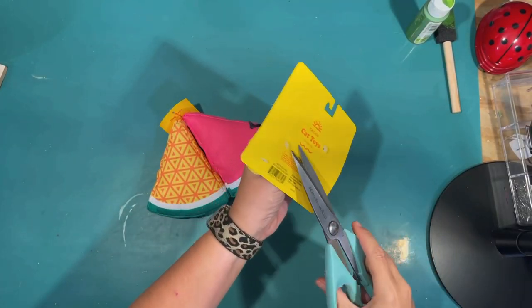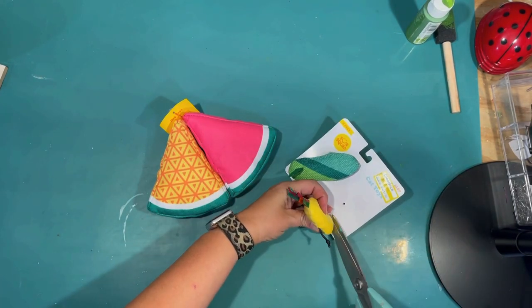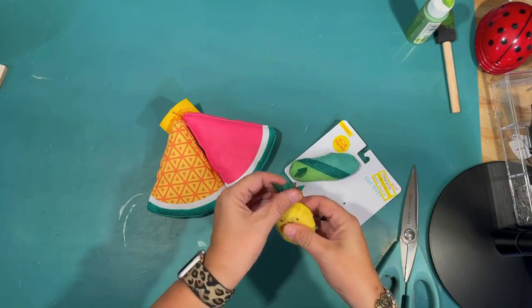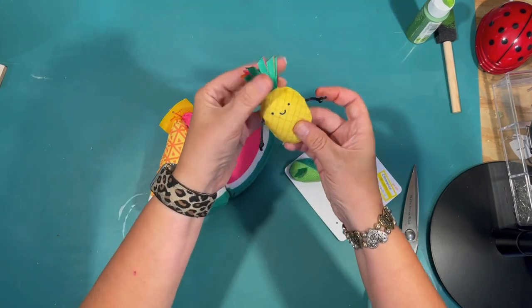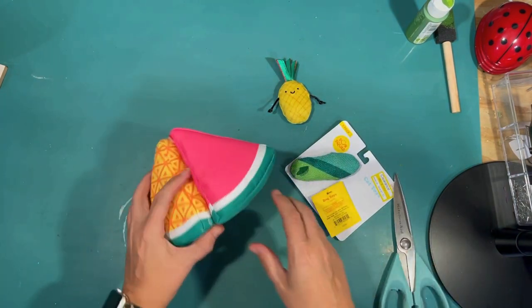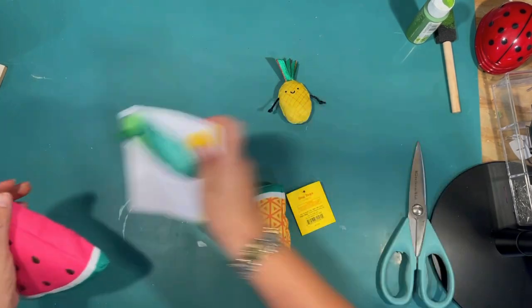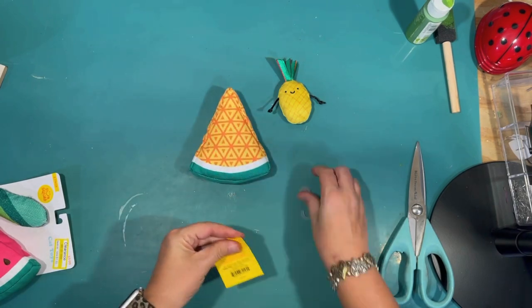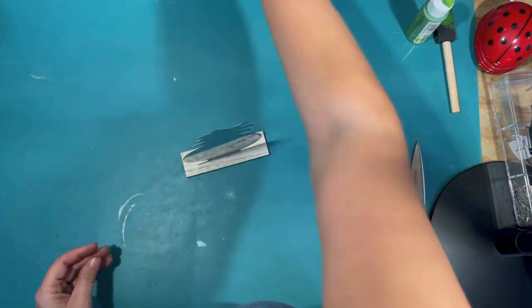Okay, now these are pet toys. I got these on clearance at Target — they have them with their summer stuff right now. This little Mr. Pineapple is a cat toy, and I thought that would be a cute little character for our tier tray. The other thing is dog toys — it's a watermelon and a pineapple. To be honest I bought it for the watermelon; the pineapple piece doesn't really look like a pineapple that much to me, but I think it'll work on our tier tray.